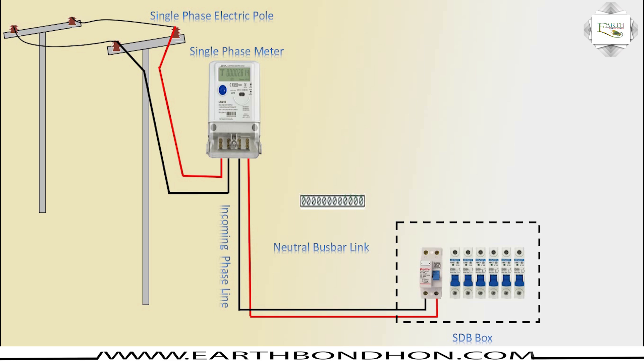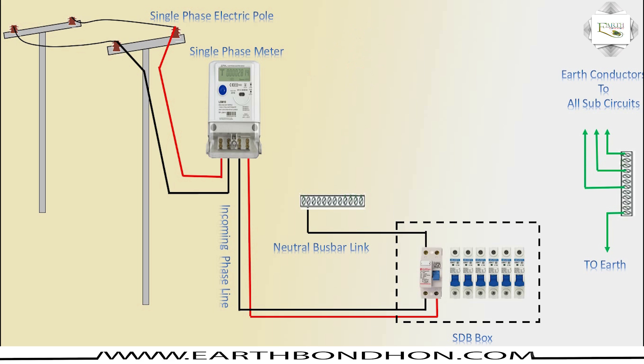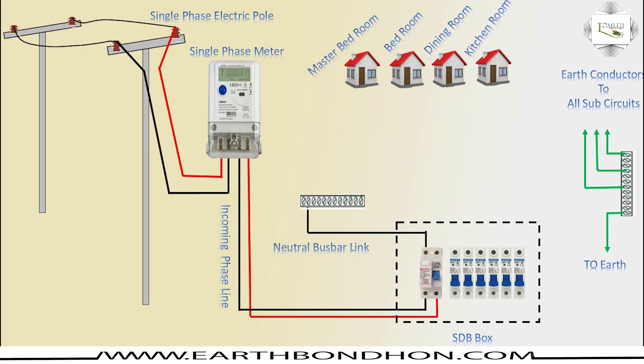The neutral busbar link connects to the DP, which is connected to all sub-circuit masters in-house. For the flat wiring drawing, the circuit first comes from the DP output, then to the SP input line, covering bedroom, bedroom, dining, kitchen, and living room circuits.